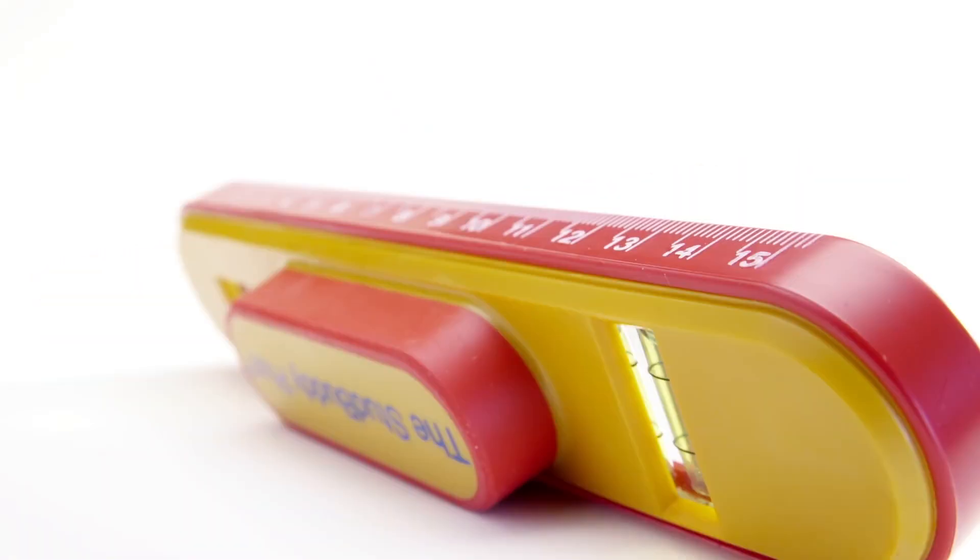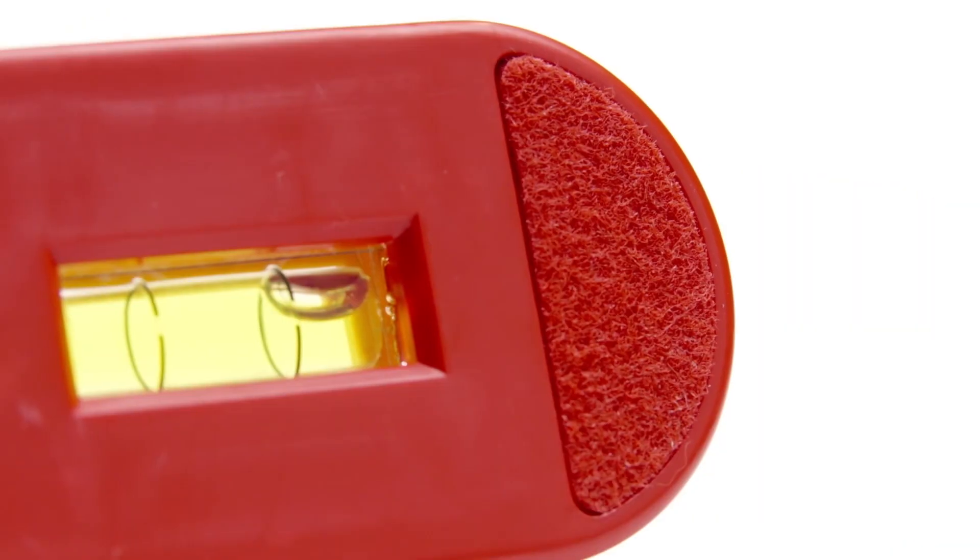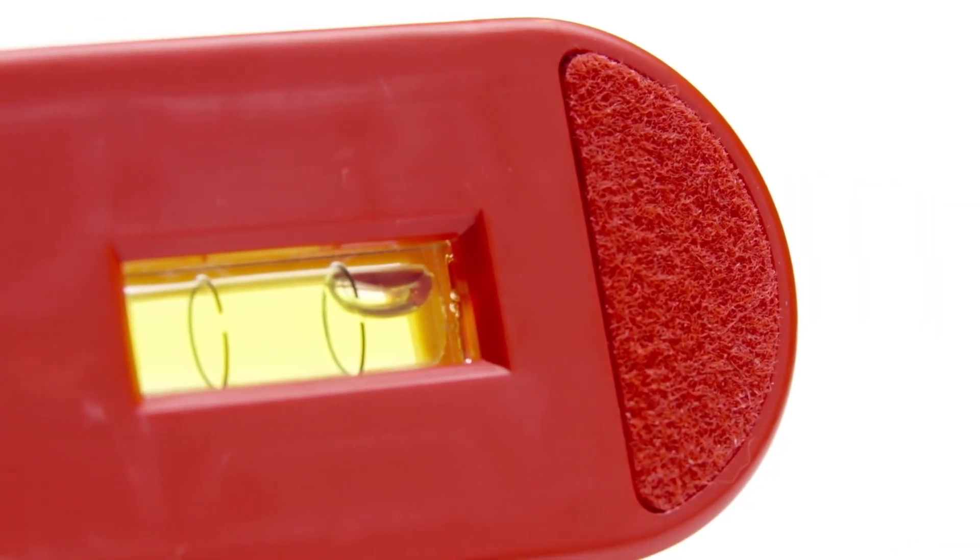Just like that. No batteries, no nonsense. The StudBuddy Plus has built-in levels, rulers, a soft grip handle, and felt pads for a smooth glide along the wall.